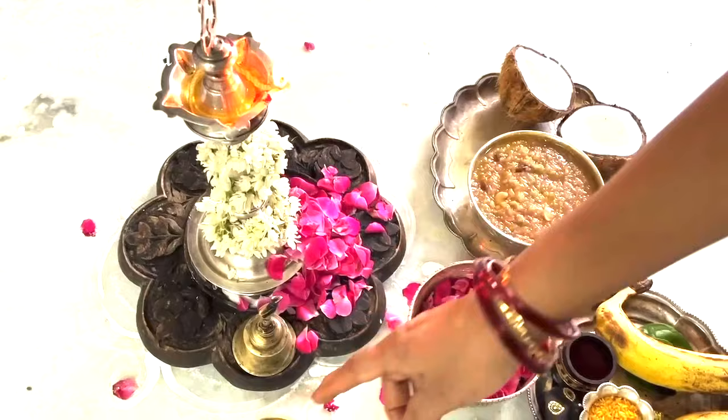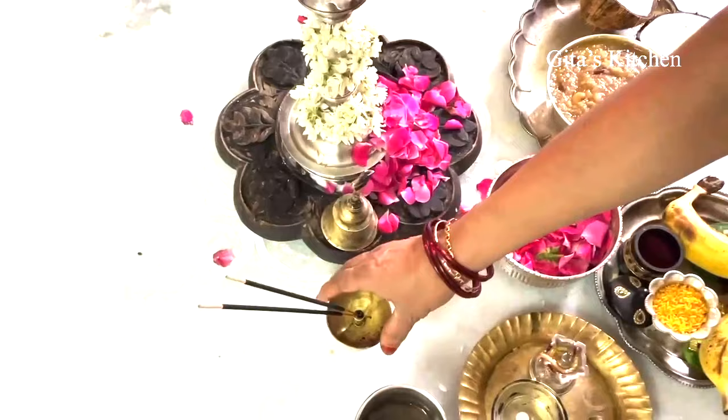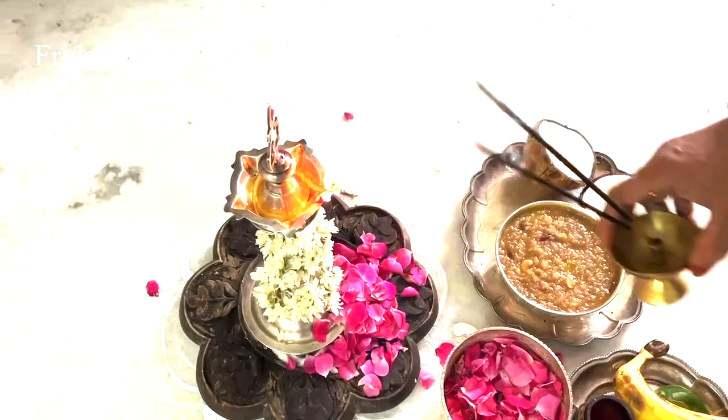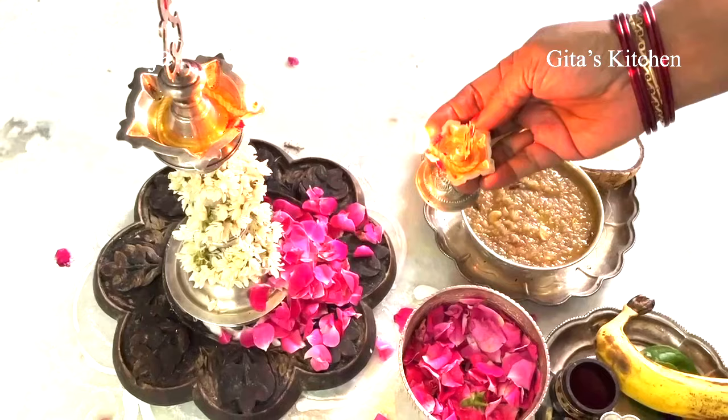Next we will offer Dhoopam — that is this agarbathi — then Dhoopam, Deepam. Light the Dhoopam and offer it. Then keep another small lamp ready and we will show Deepam.